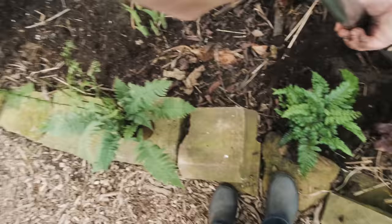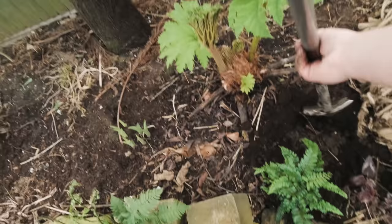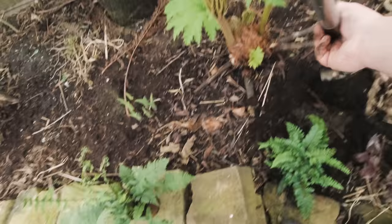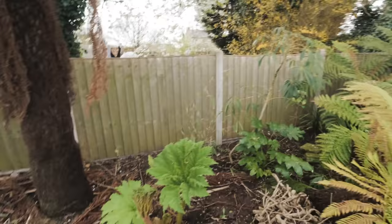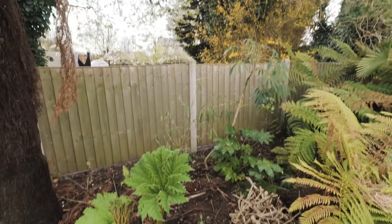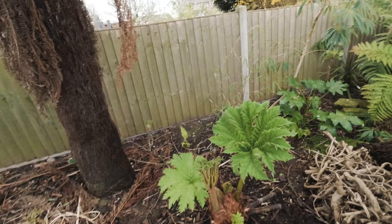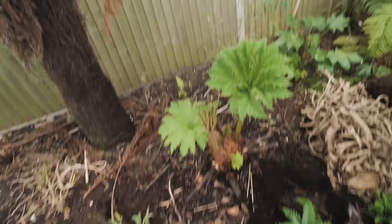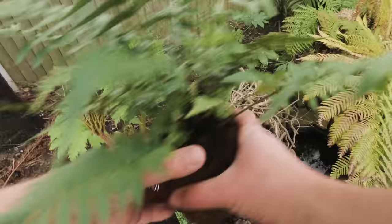You can see that the gunnera roots are actually reaching out into this area. When you're planting up any shady area you need to be quite mindful of what the soil's like, because you can have areas that are dry shade — areas where a tree completely sucks all the moisture from the ground. That's not the best spot for plants like the gunnera. Generally speaking, any plant with big leaves really needs a nice damp spot. But if you've got a place like this, where shade from the sun really helps keep more moisture in the soil, it's perfect for gunnera, perfect for Persicaria, ferns, any of these sort of damp garden beauties.